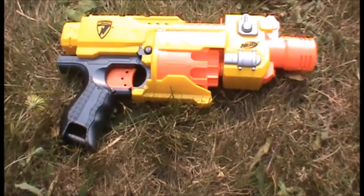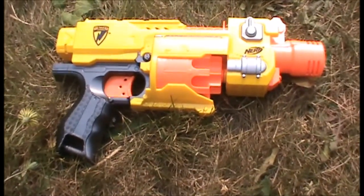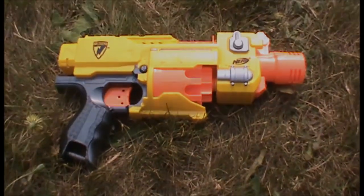So that's the end of our review of the Nerf Barricade RV-10. Thank you guys so much for watching — please like and subscribe.